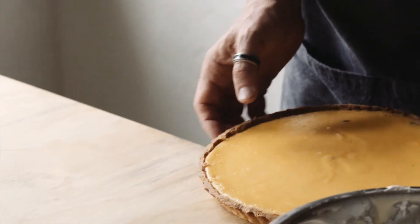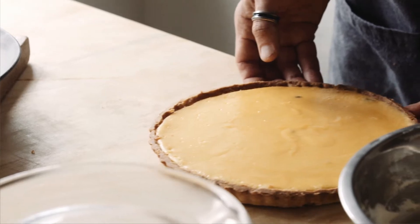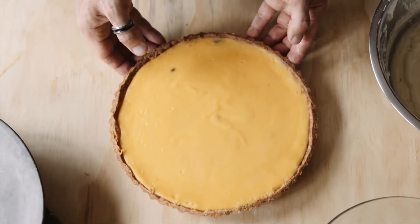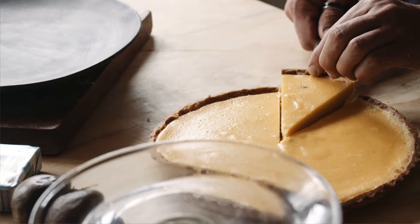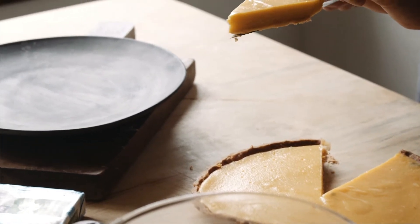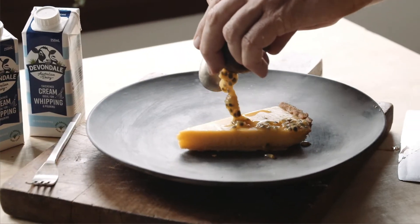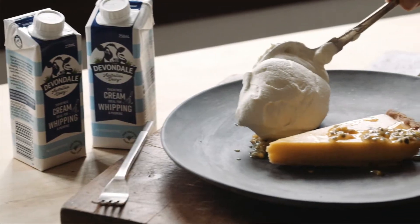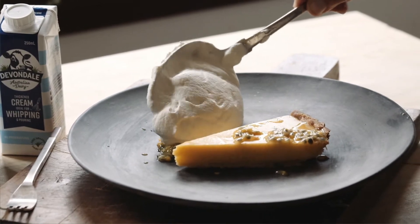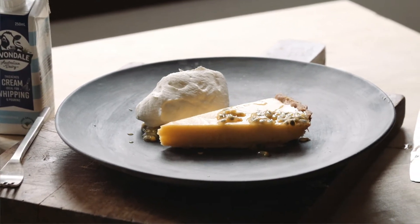Once it comes out of the oven, give it a good 15–20 minutes before you remove it from its tin. Look at that! A little bit of fresh passion fruit over the top, and then finish it off with a little bit of fresh Devondale cream.